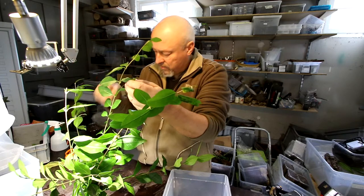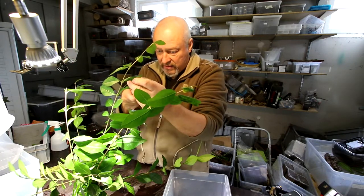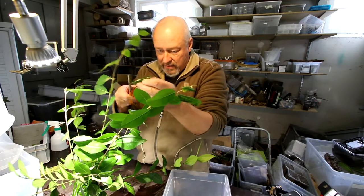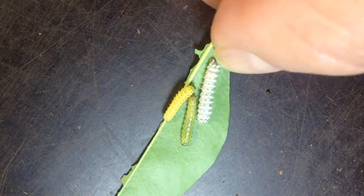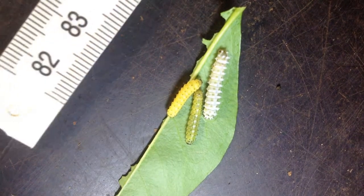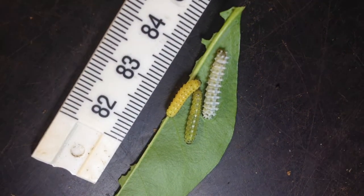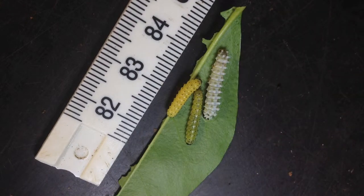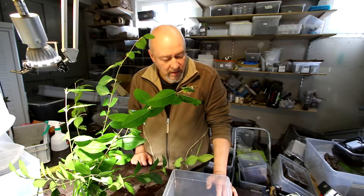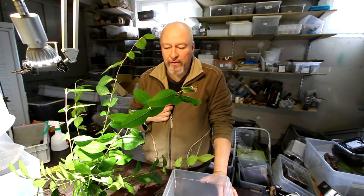Here you see — that's what I want to tell you under the lens. I just take the leaf, and what we see here is two L2s — these are the yellow, greenish-yellow ones — and the third one, the white one, this is already the third caterpillar stage of Samia ricini. At the end, in the fifth stage, they will be up to seven or eight centimeters long if they are well fed.